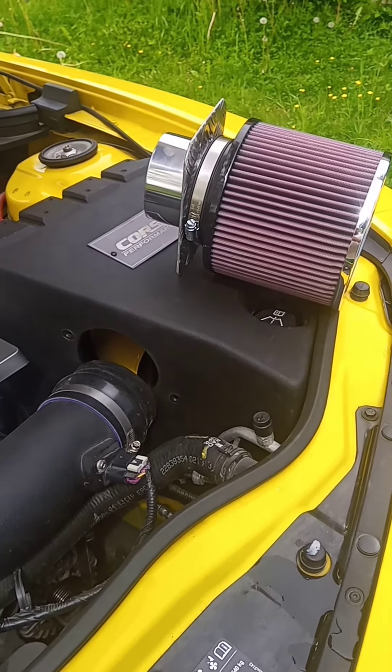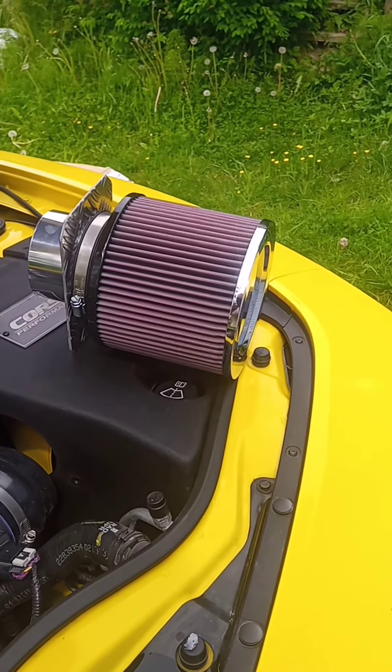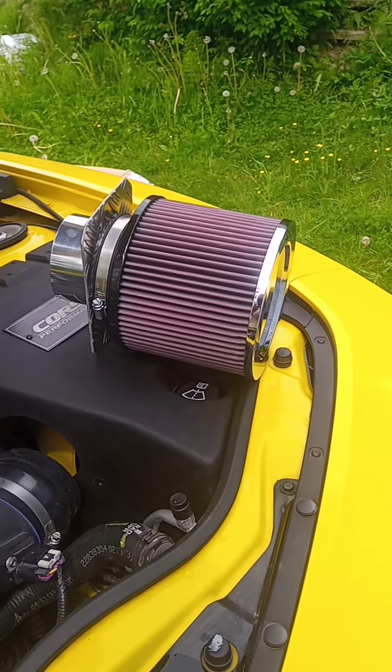That will be fitted in the Corsa box. But first I'm gonna put on the K&N oil on the filter.